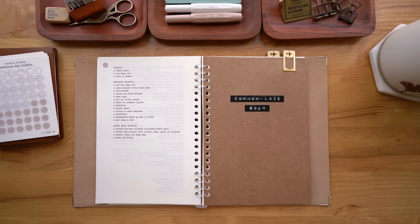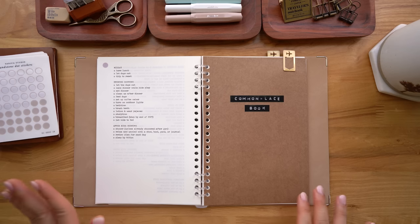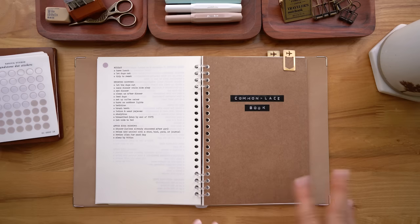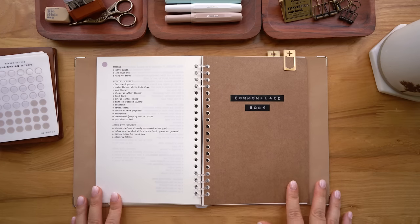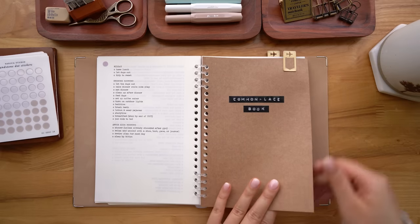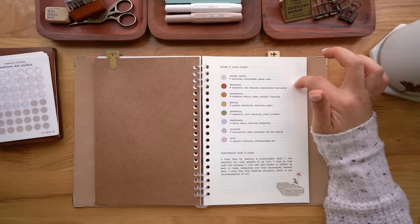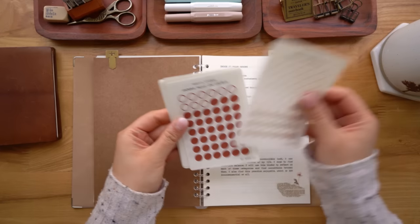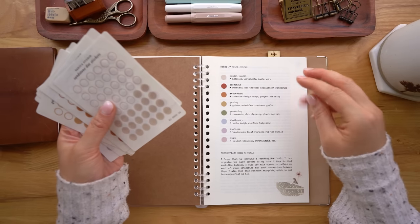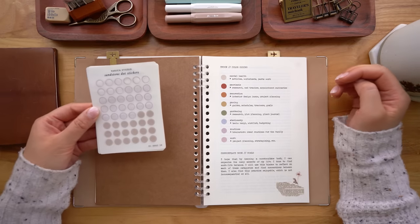Next we're going to get into my commonplace book section. A commonplace book is basically somewhere you can put information and interesting things that you gather from all over the place. With the same stickers that I have here, I've assigned them to different categories in my commonplace book. This is my color coding — got a nice little muted rainbow going on here.